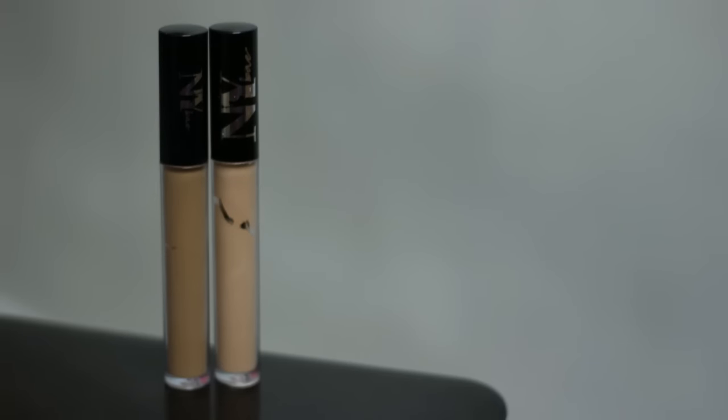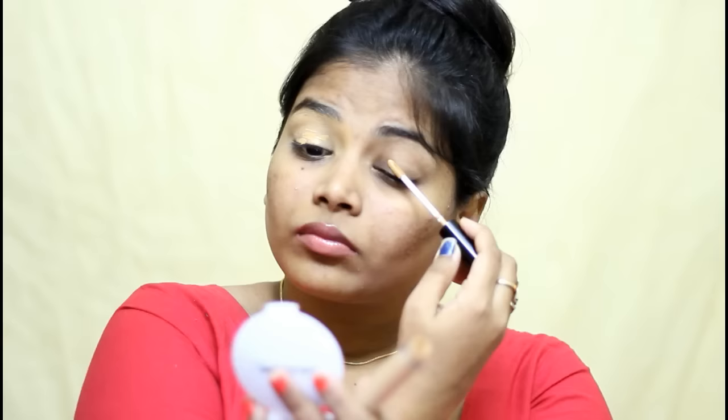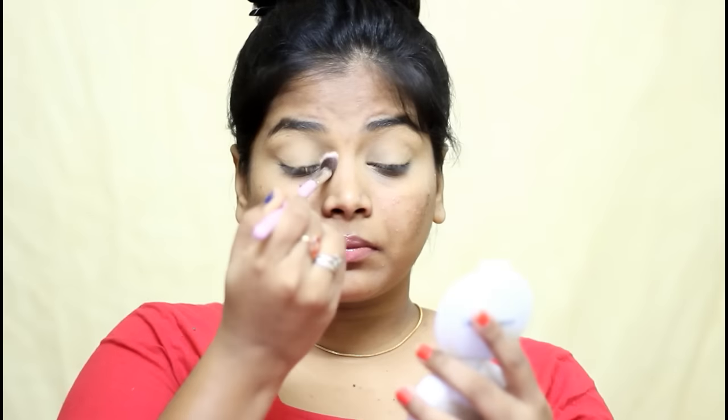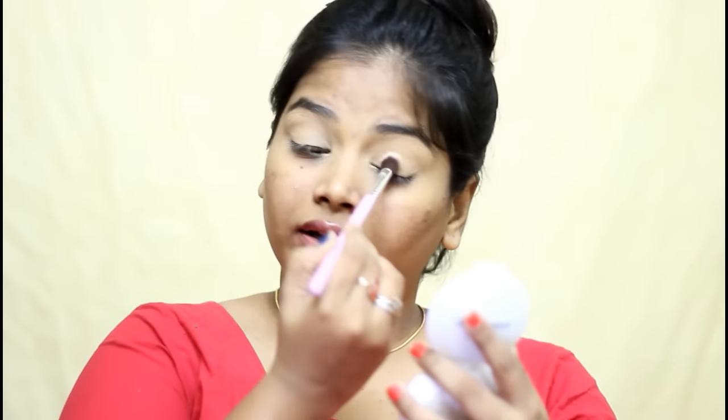First, I am using NYB Concealer in the shade Coffee Pretzel and I am applying that as my eyelid base. Then I will be moving on to my eye makeup. Even if you don't have any kind of pigmentation in your eyelid, make sure you are priming it really well. Then I am using Colour Bar Compact Powder in the shade Sandy Nude and I am applying that all over my eyelid to just set it in.